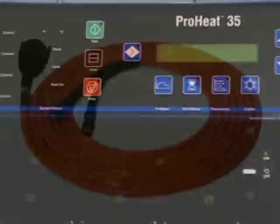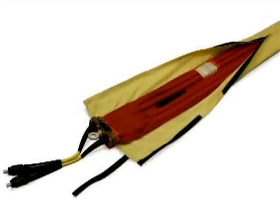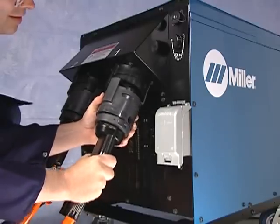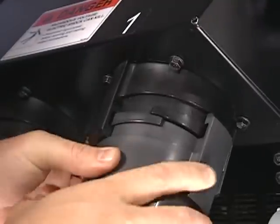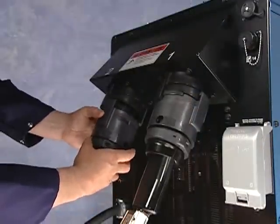The ProHeat power source can be used with air-cooled output cables and air-cooled blankets. At the rear of the ProHeat power source, there are two output connectors. The ProHeat will not operate unless mating connectors are attached. Operators may attach two output cables or a single output cable and an output plug.